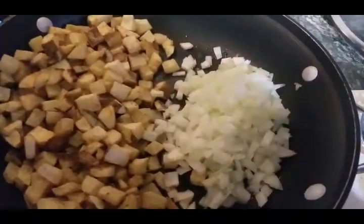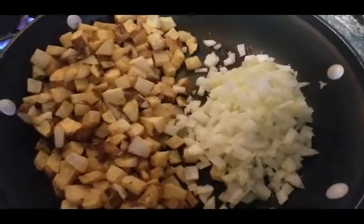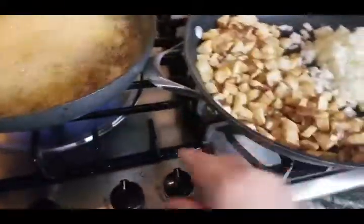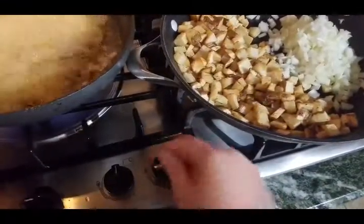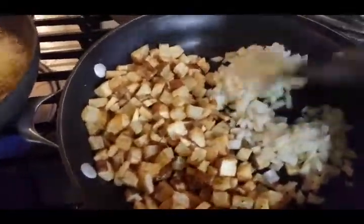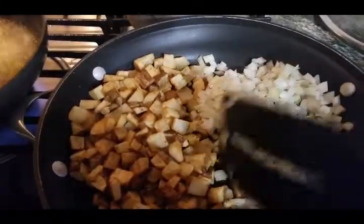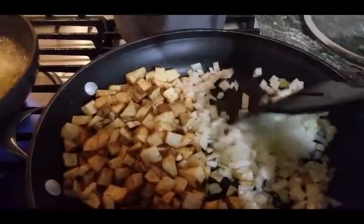You can do the sautéing your onions first in a little olive oil and then throw your potatoes in, but this way is how I'm doing it today. Now I'm going to sauté these onions and bring you back once I get them a little sautéed — just moving them back and forth like this until they get a little see-through, because they're going to cook a little bit more with the potatoes.